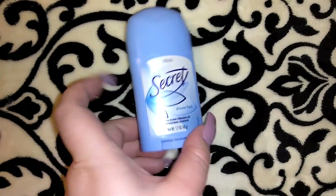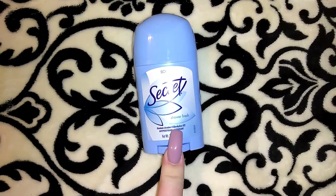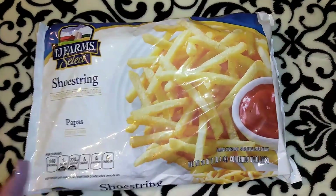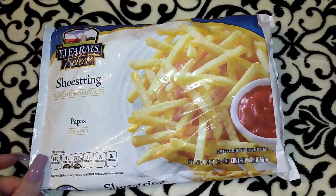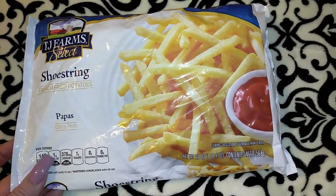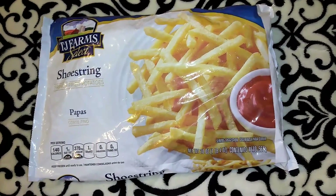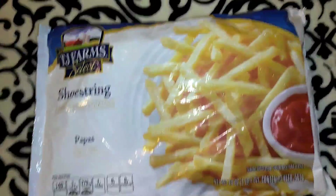I picked up a Secret deodorant in Shower Fresh — 1.7 ounces. I go in between Secret and Lady Speed Stick. I also picked up these shoestring french fries — I actually like the ones with the little zigzags, but those run out really quickly at my local Dollar Tree. This is one pound four ounces. Sometimes for a quick dinner we'll do french fries, tater tots, and macaroni and cheese.